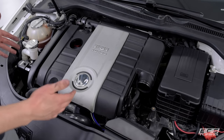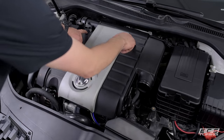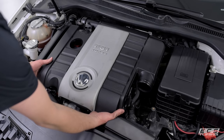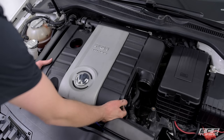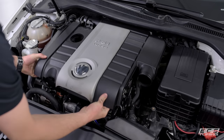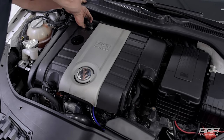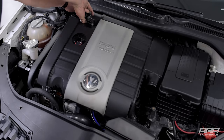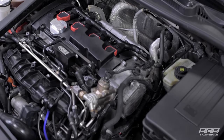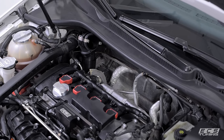Now we're ready to remove the engine cover. The trick is knowing where it's mounted — there are four rubber grommets at each corner of the engine cover. You want to get your hand as close to those grommets as possible and pry up from there so you don't break the cover. I like to stick my hand in the intake track for the rear two and just pull up. Once the cover is removed, check the four post locations to make sure you didn't leave any grommets behind.